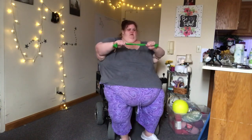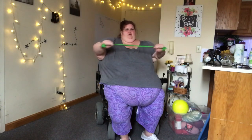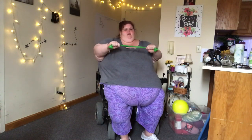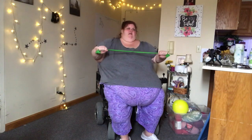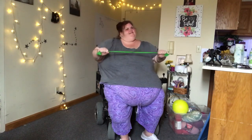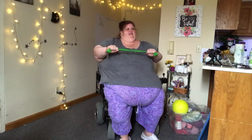Now we're going to pull the band apart — it doesn't have to be a big pull, just pull it apart. We're going to try for 20. This is going to work your upper back, your middle back, and your shoulders. Here we go. 1, 2, 3, 4, 5, 6, 7, 8, 9, 10, 11, 12, 13, 14, 15, 16, 17, 18, 19, 20.